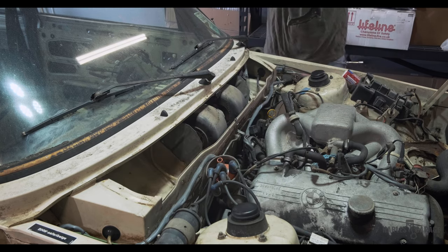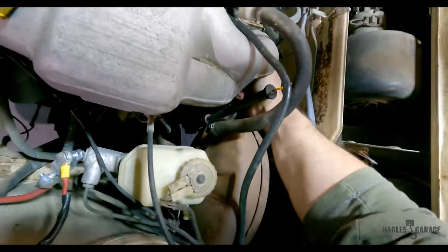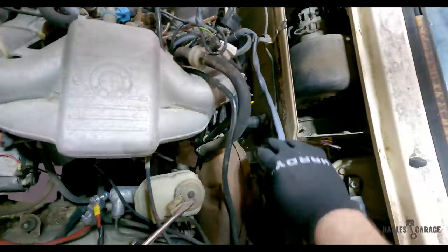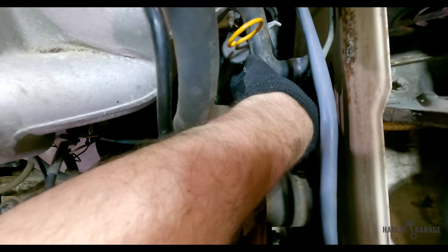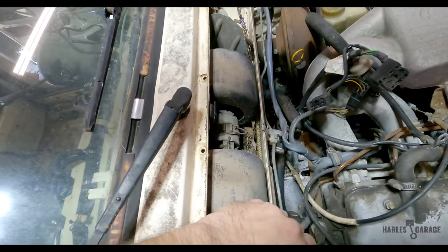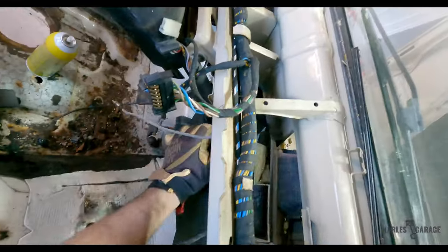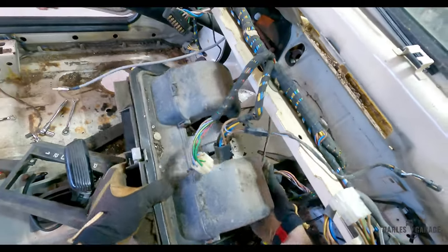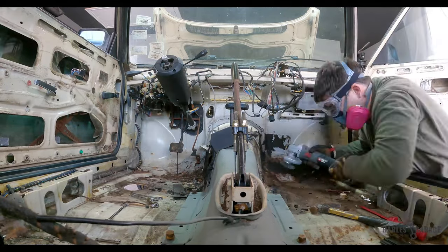With the dash removed, I can then remove the heater core and blower motor assembly. I first started by draining out the remaining fluid out of the core. After it's drained, there are two 9mm bolts holding the assembly together. Once the core was removed, I finally had access to the rest of the transmission tunnel.